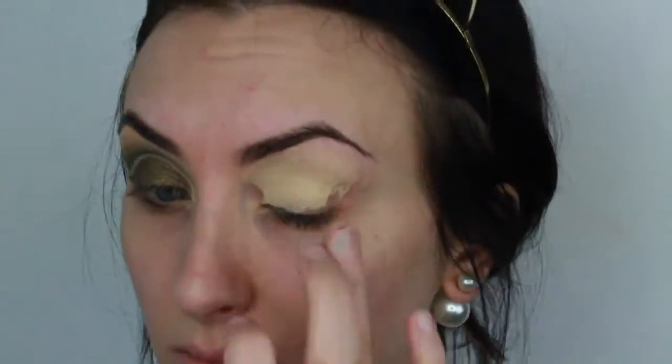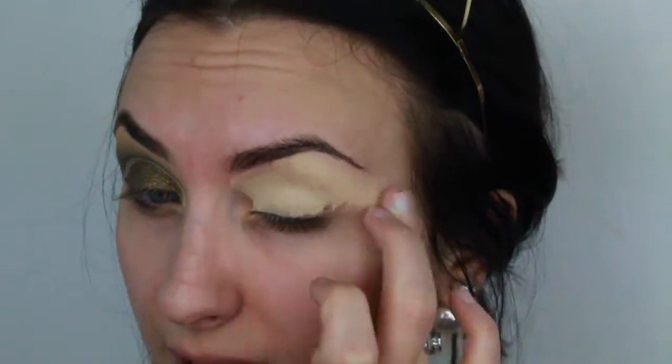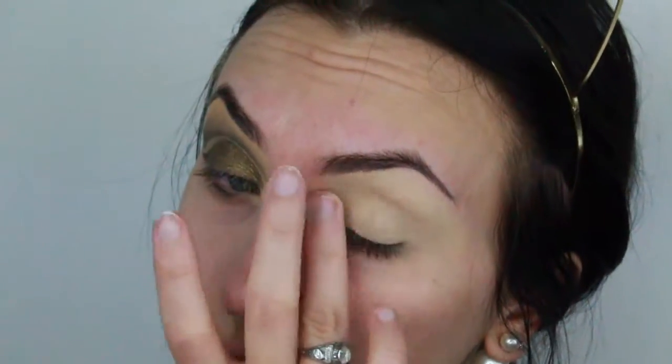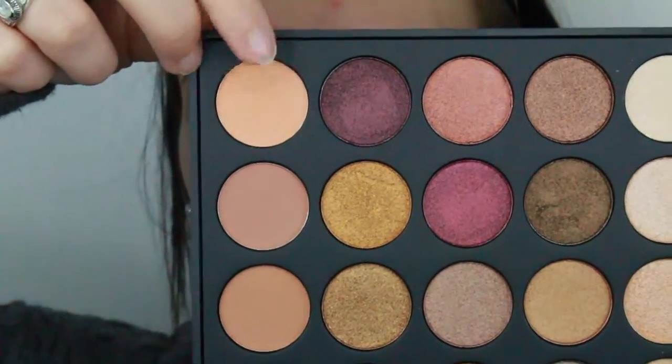I'm just going to apply that all over the eyelid. I'm going to do it kind of messy and bring it all the way out here, because we'll clean that up anyway. Then I'm going to use this shade from the 35F palette from Morphe with the M502 brush and put that in the crease.